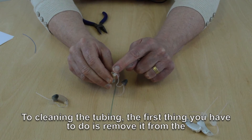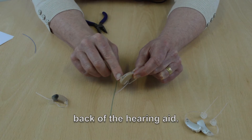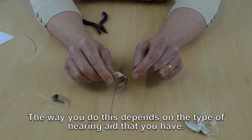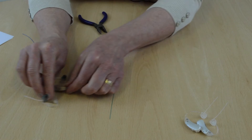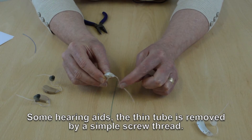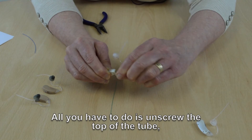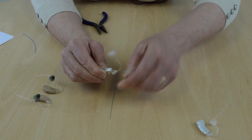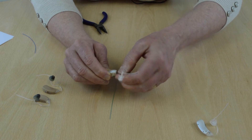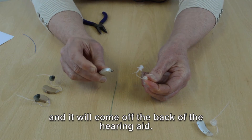To clean the hearing aids, the first thing you need to do is remove the tube from the back of the hearing aid. The way you do this depends on the type of hearing aid that you have. On some hearing aids, the thin tube is removed by a simple screw thread — all you have to do is unscrew the top of the tube and it will come off the back of the hearing aid.